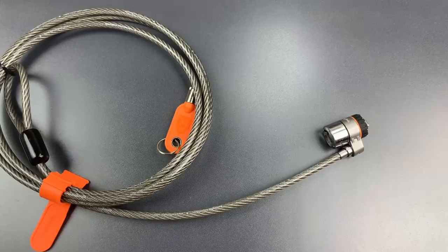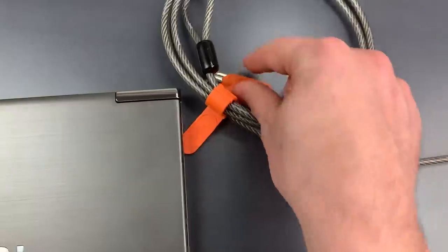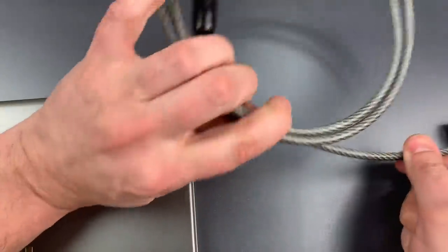Let's lock it to my old notebook computer and see just how quickly we can get the Kensington lock off of it.